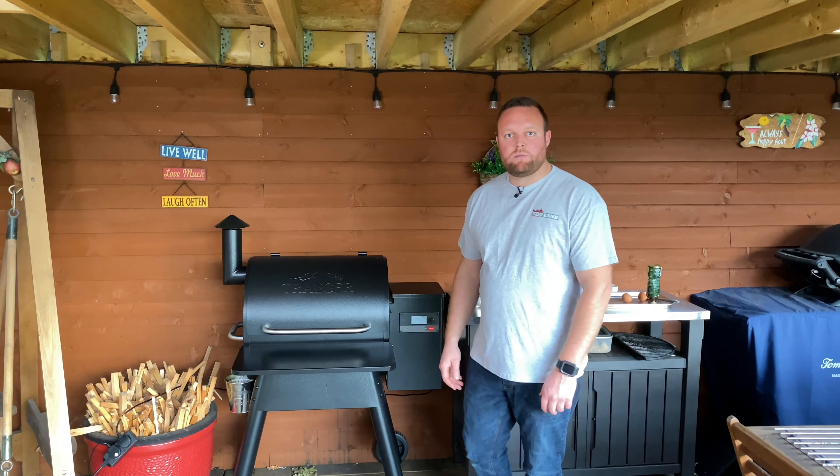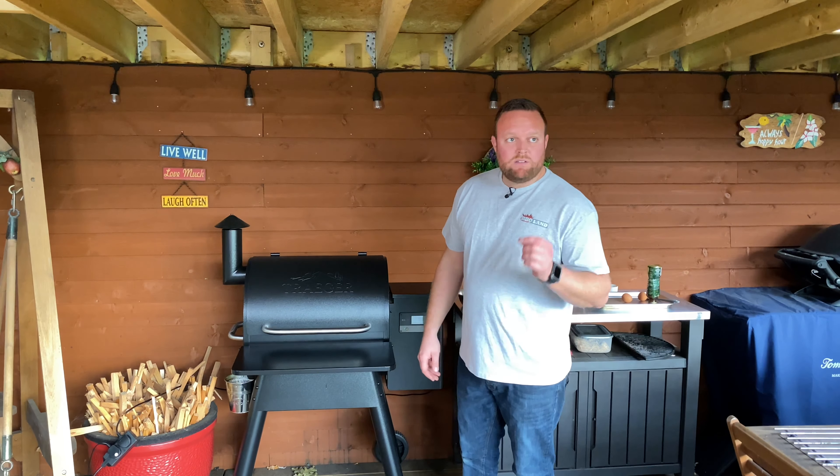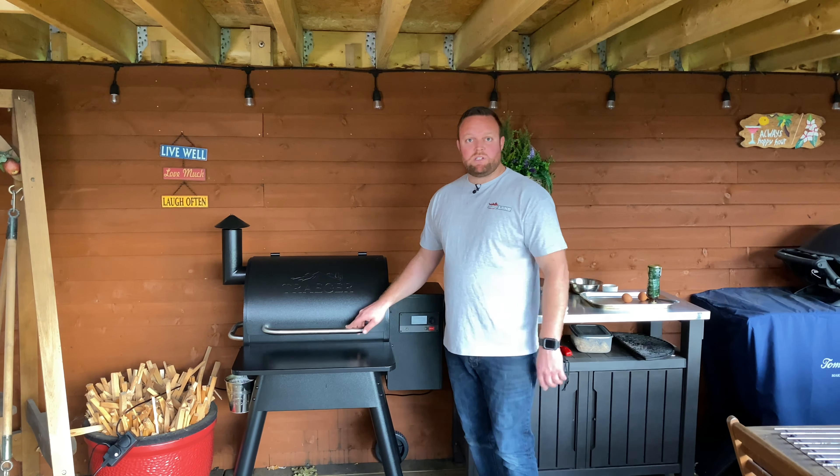Hi there guys, I'm Dan from BBQ Land, the UK specialist BBQ retailer in Hertfordshire. Today on this cook, what we're going to be using is the Traeger Pro 575 and we're going to be doing a sticky toffee pudding.